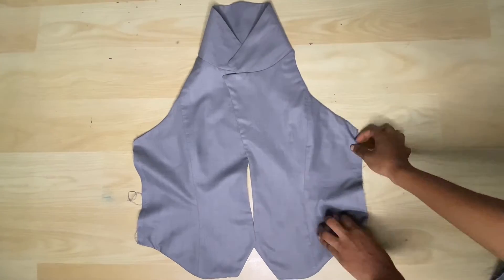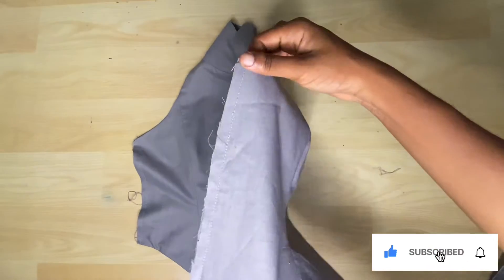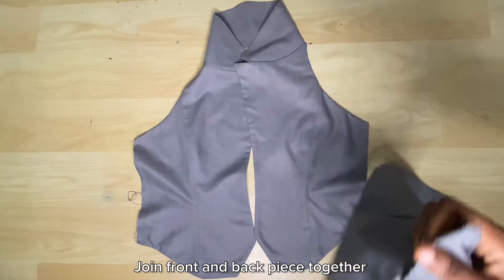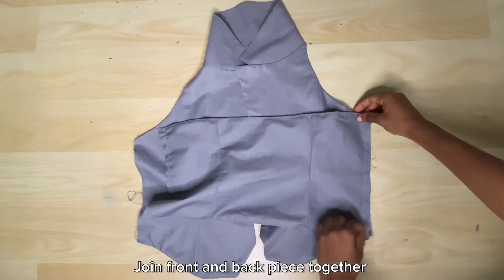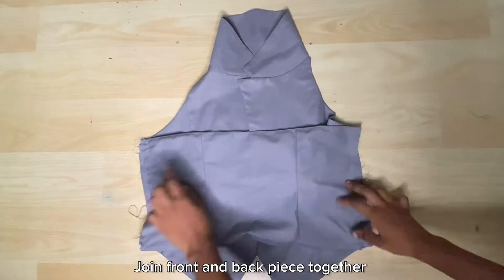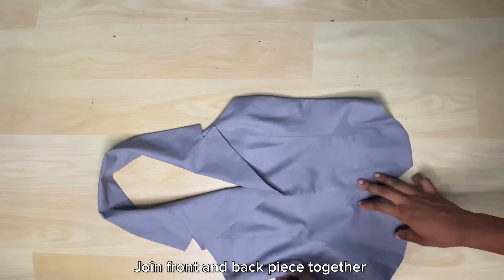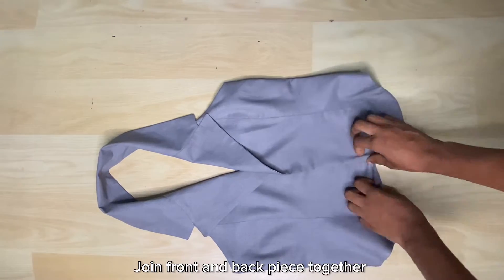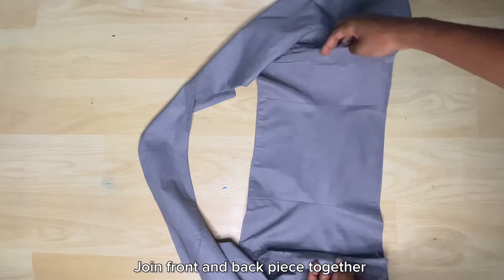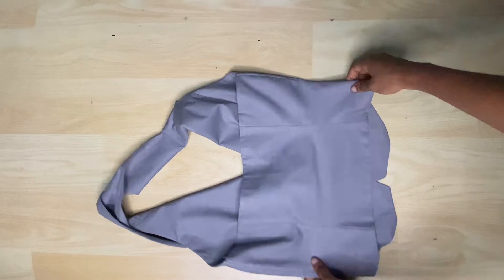On a normal jacket, the side seams will not be showing because you'd sew it inside. But because this is an open back, we're using a different technique. I'll go ahead to join the back to the front piece with the 1.5-inch seam allowance we took while cutting out the pattern. After joining the front and back piece together, go ahead to weave the seam that is showing at the side so it can be neat on the inside also.